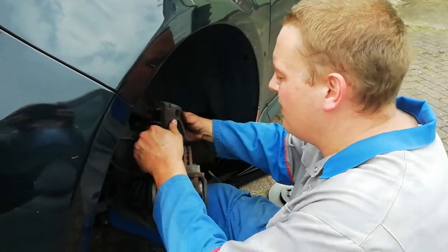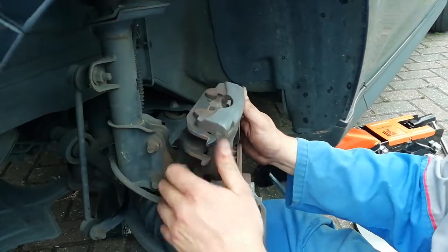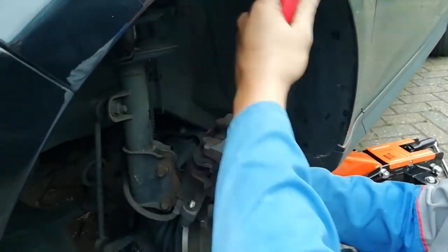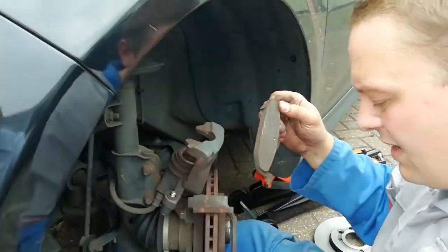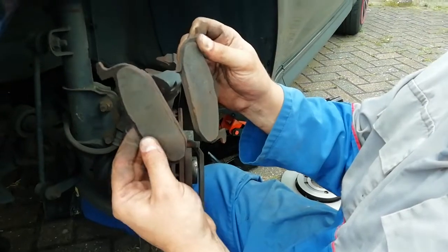When you hang the caliper up out of the way for a moment, you can remove the old pads — they should just pull out like that. And as I say, they are quite badly worn and are due for changing.